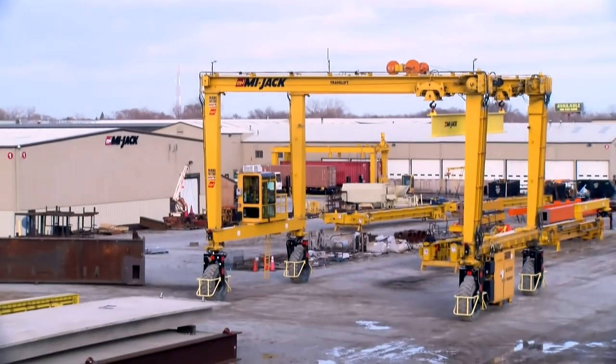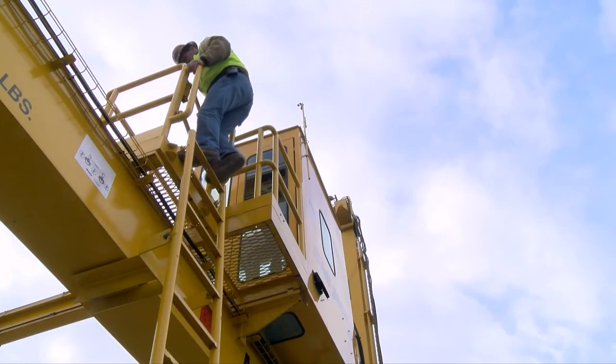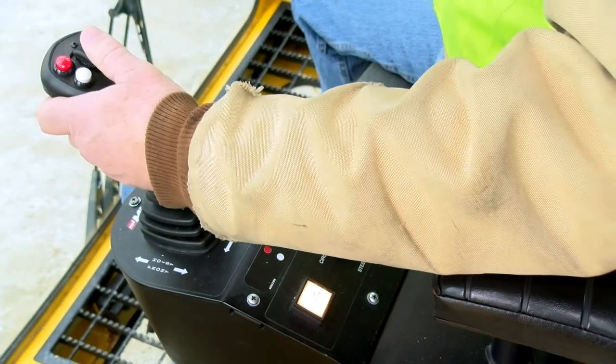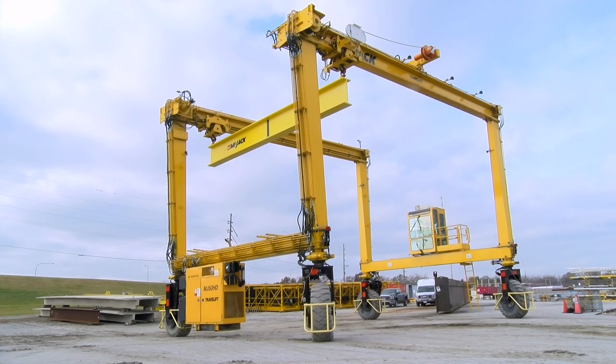Hello and welcome. Your company has made a substantial investment and has purchased the finest rubber-tired mobile gantry crane manufactured today. They have entrusted you to operate this travel lift crane in a safe and efficient manner. The purpose of this program is to acquaint you, the operator, with the MyJack Travel Lift series of cranes and to demonstrate the crane's controls and operating characteristics along with its proper operating procedures.